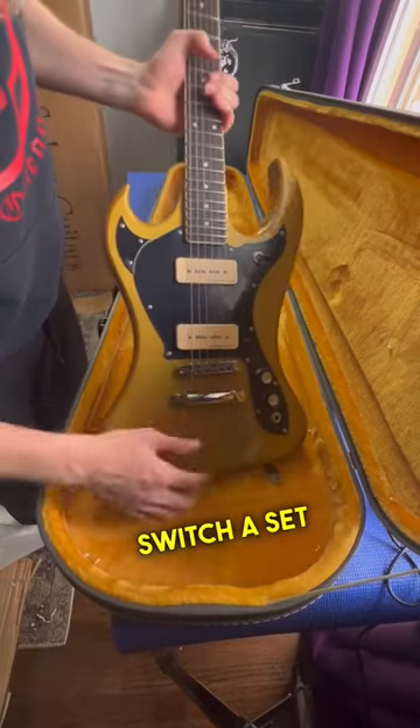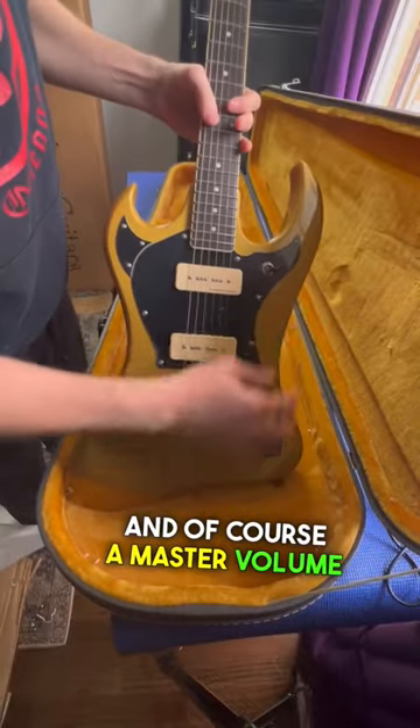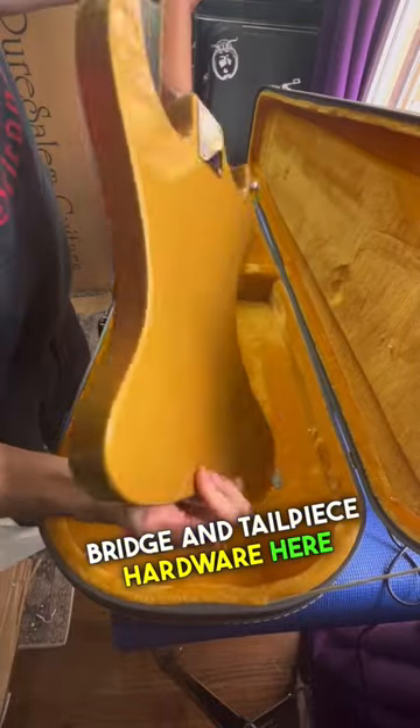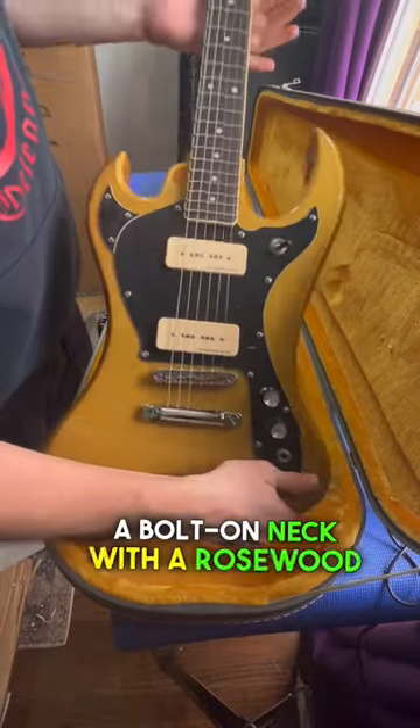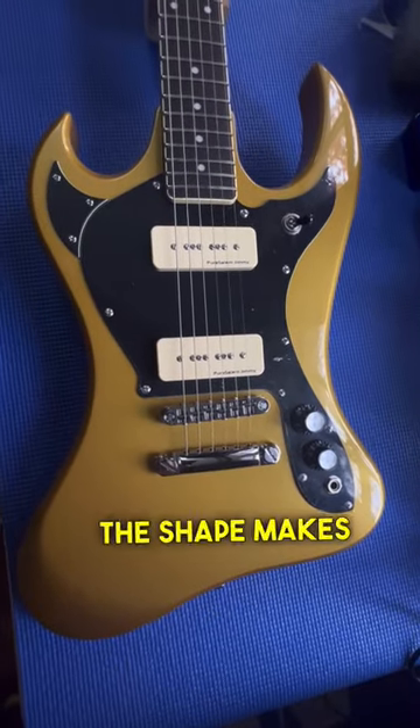You've got a three-way selector switch, a set of Pure Salem Jimmy P90 pickups, and of course a master volume and tone control. We've got Tone Pro's bridge and tailpiece hardware here, a bolt-on neck with a rosewood fingerboard — just a really unique body style on this thing.